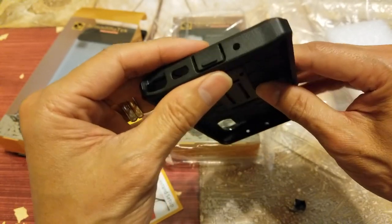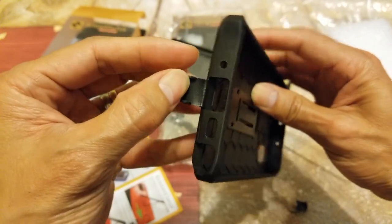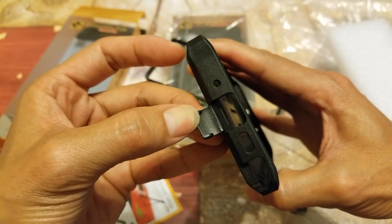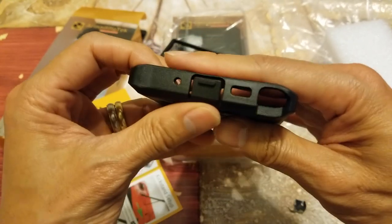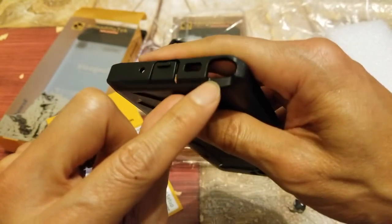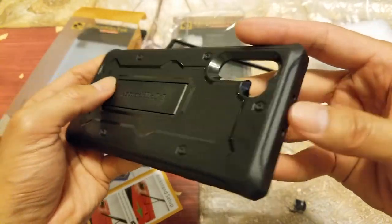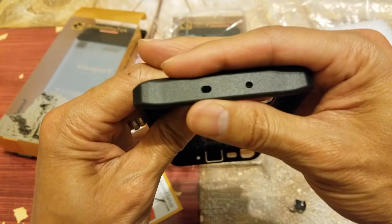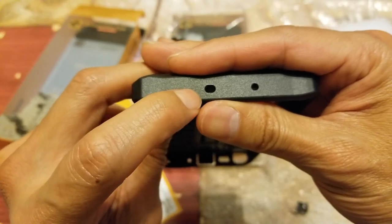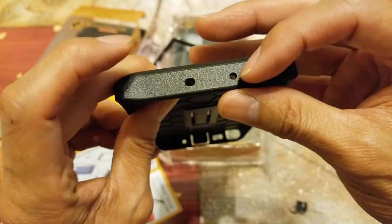It comes with a flap to protect your charging USB Type-C port and prevent dust. There's your microphone, your speaker, and then your stylus. And I believe this one is for the IR blaster. And there's another microphone over here.